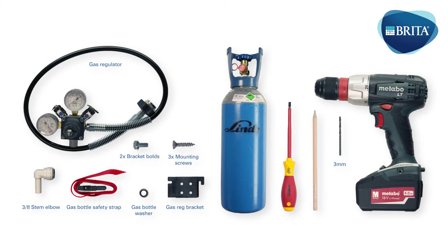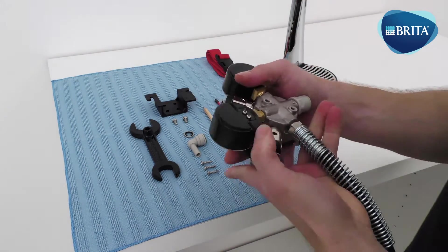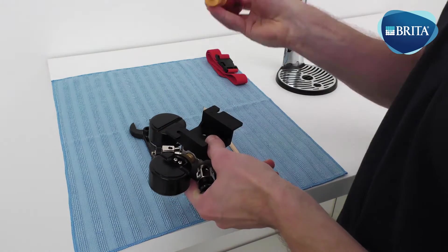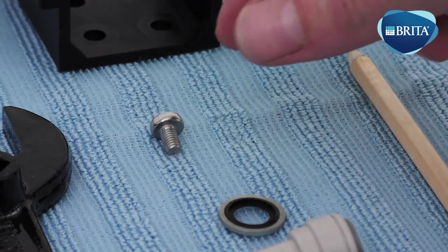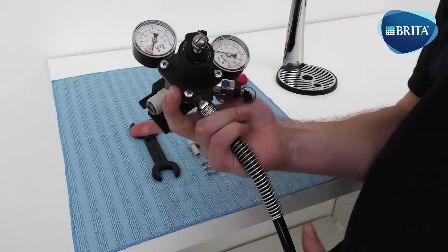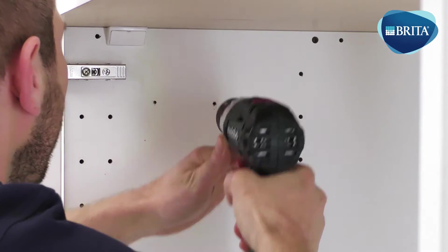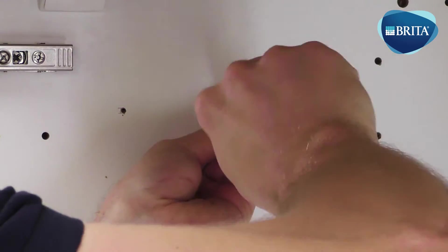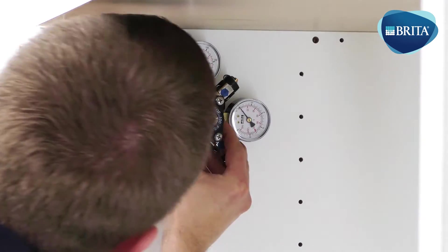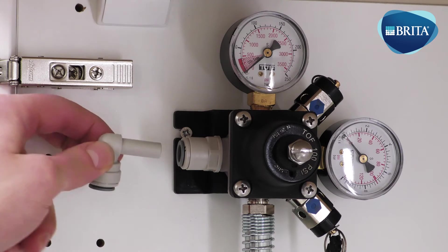The following items are needed for this installation stage. Mount the gas regulator fixing bracket to the back of the gas regulator. Position and mark the gas regulator inside the base cabinet. Drill two 3 mm pilot holes if required. Mount the gas regulator in a suitable location inside the base cabinet.